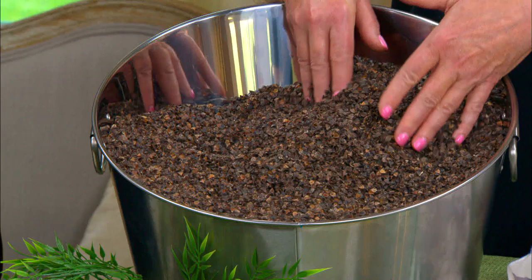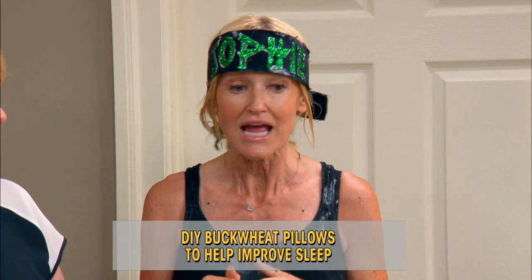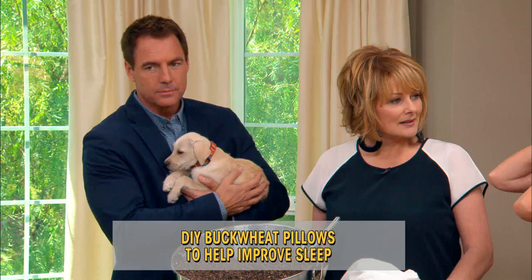If you think of regular pillows, they're not so good for you if you have a neck ache, because they don't meld into your neck. Buckwheat does — I had neck pain for years until I started using buckwheat. It's amazing.